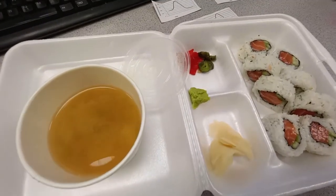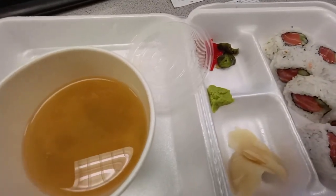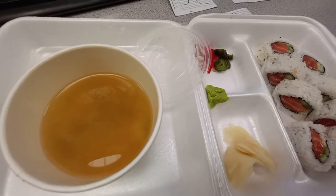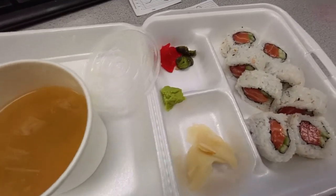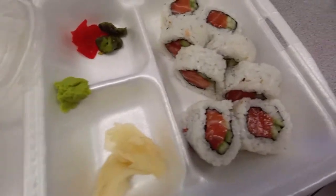Look at that delicious food. I have not eaten since after 7 this morning. I had a very long morning so I'm just getting down to lunch. I need to make sure I get a little bit of carbs in there.